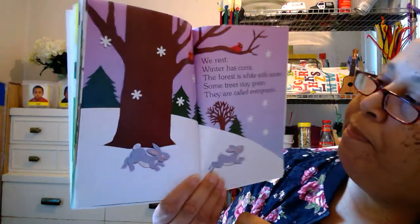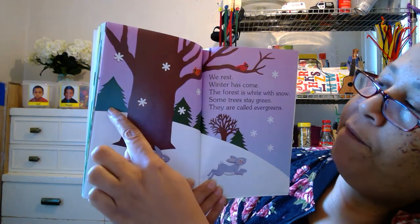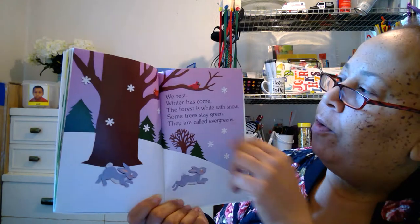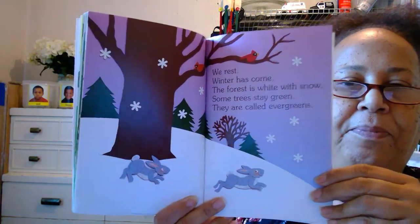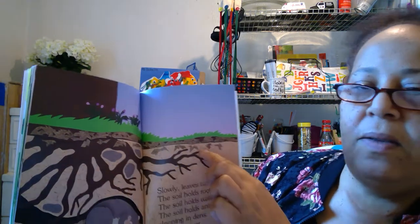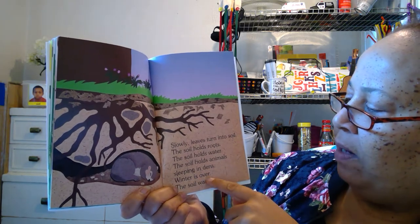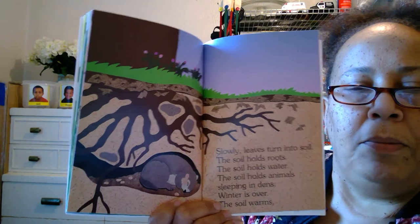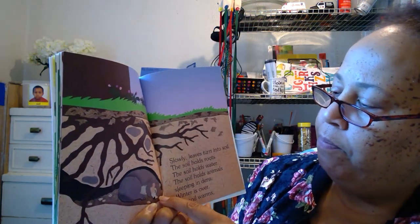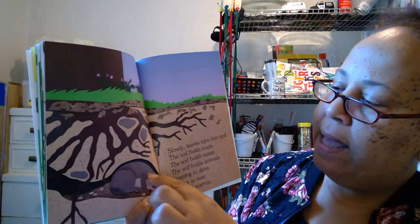We rest. Winter has come. The forest is white with snow. Some trees stay green — they are called evergreens. One, two, three, four evergreen trees. Those trees stay green all winter long. Look at the bunny rabbits — they're having fun in the snow. The red robins are up in the tree, probably singing. I heard the birds singing yesterday at my house. Slowly leaves turn into soil. The soil holds roots — remember, the brown part is soil, and soil is another name for dirt. The soil holds animals sleeping in their dens. Winter is over, the soil warms. Look at him underground — he's got a little den he's sleeping in down there with the tree roots. I bet he's a groundhog, because they burrow in the dirt like that too.